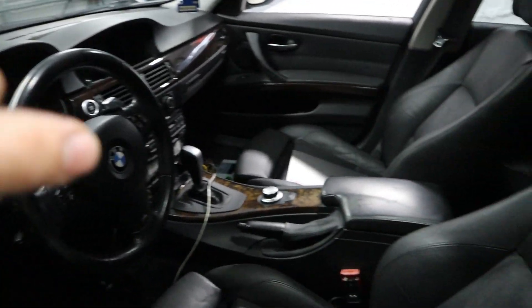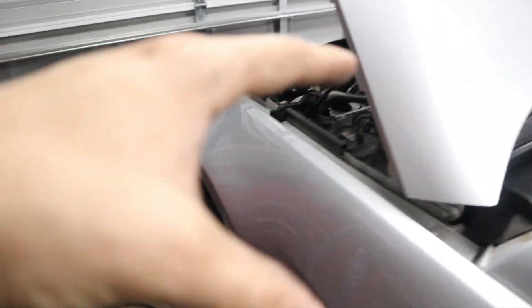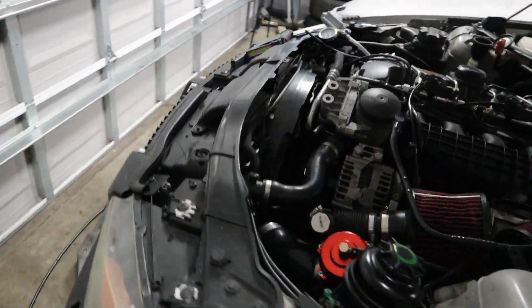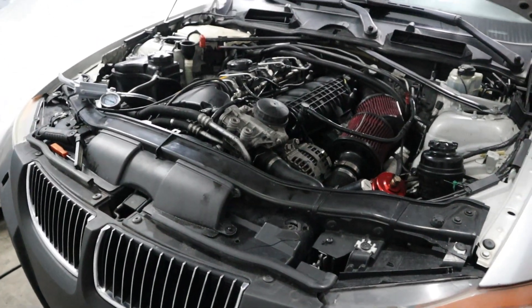In our last video we kept getting a low boost pressure code from INPA on this car along with a misfire, but I think that is just an injector going bad or maybe some bad gas. But the low boost code, I couldn't figure out.